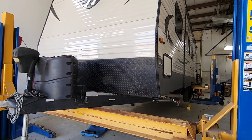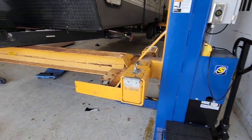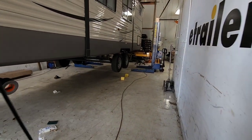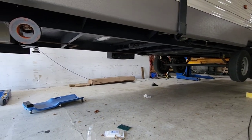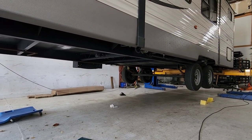Not gonna lie, I would love to have an RV lift. Check this thing out — they can lift the entire RV off the ground with this lift. That is absolutely insane. It's so cool. I really want this.